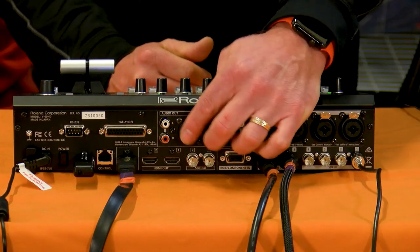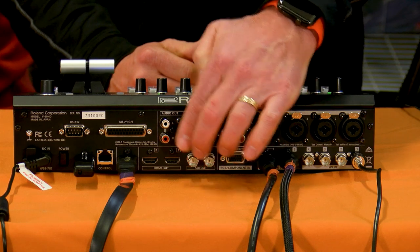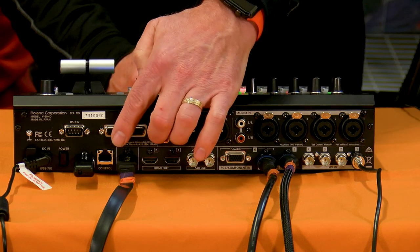That includes a PC running 1024x768. On the video output side, we have two SDI outs and two HDMI outs plus a multi-view out. What's cool about the two SDI and two HDMI outs is they're fully programmable and assignable. They can be programmed to either the program bus, the preview bus, or the aux bus.